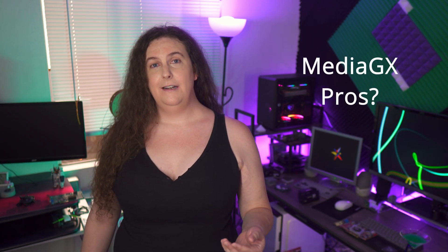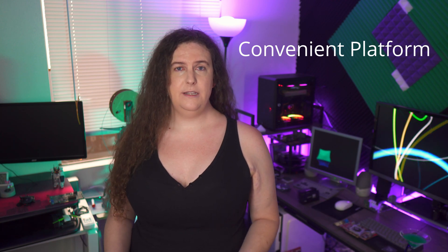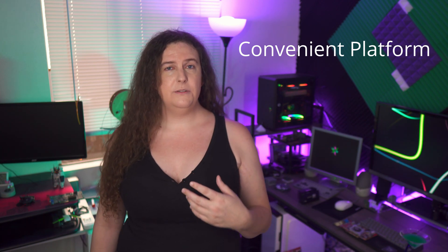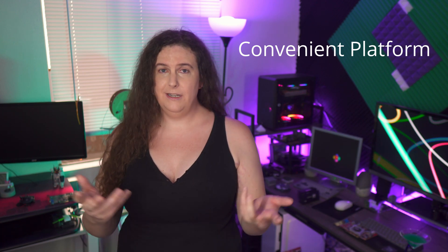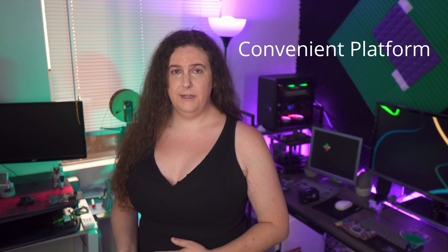So what are the pros of building a retro PC using a MediaGX? Honestly, the biggest pro is the design simplicity and convenience of the platform itself. Cyrix intended the MediaGX to enable low-cost, turnkey multimedia PCs, and this second revision, the MediaGX-M, delivers most fully on that promise. VESA-compatible VGA and SoundBlaster 16 compatible sound, coupled with support for large amounts of fast RAM and CD-ROM support out of the box, make this about as simple a multimedia PC build as they come.